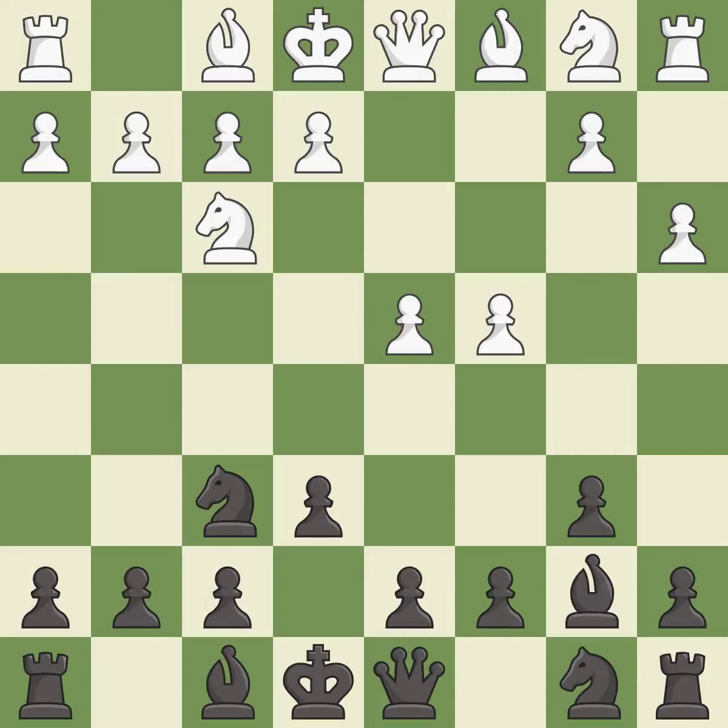bb7 puts the bishop on the long diagonal in a move called a fianchetto. nc3 develops the knight toward the center and controls the d5 and e4 squares. d5 takes space in the center, attacks the c4 pawn and controls the e4 square.